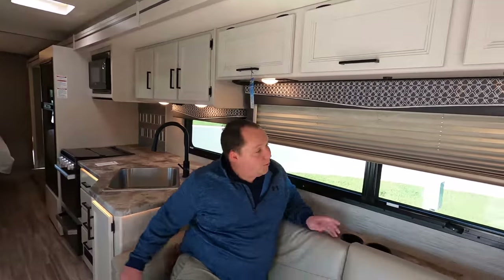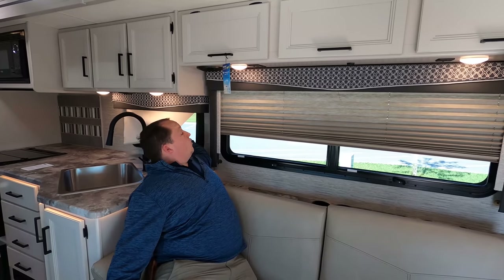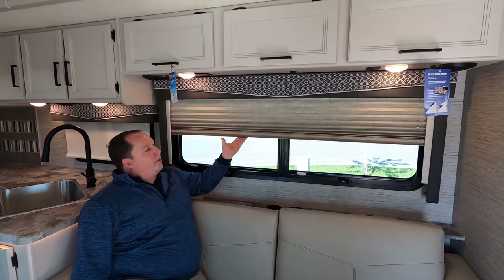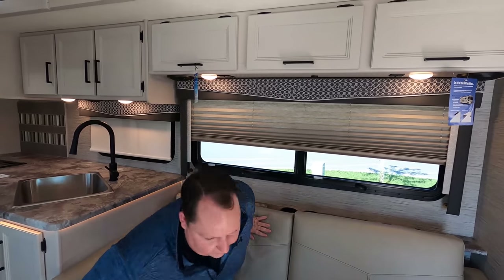Dislike number two: I hate these window blinds — the plisse/block style ones. I can't believe they put this one here. I like the valance style ones, but these block-style ones don't make sense. I really dislike that.